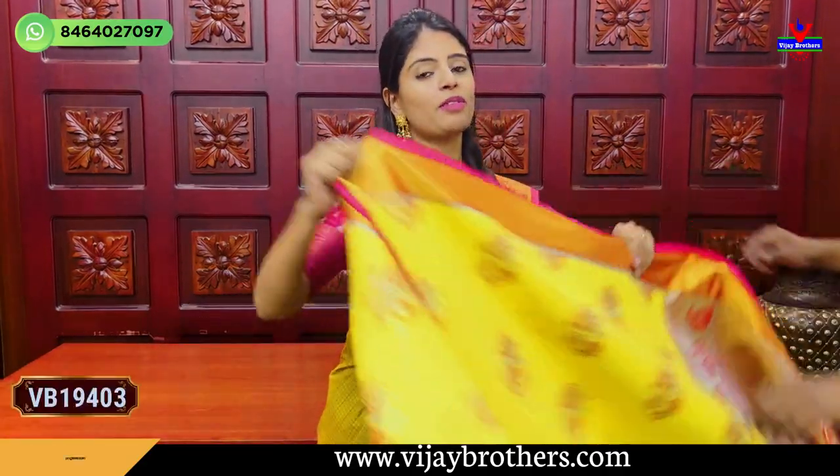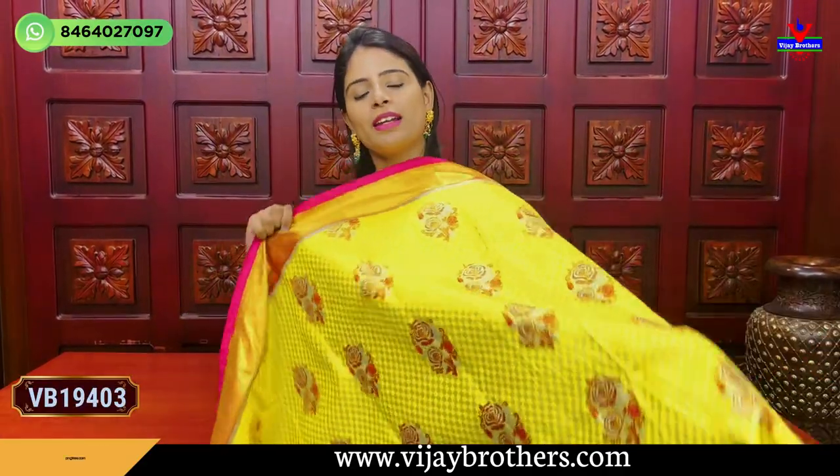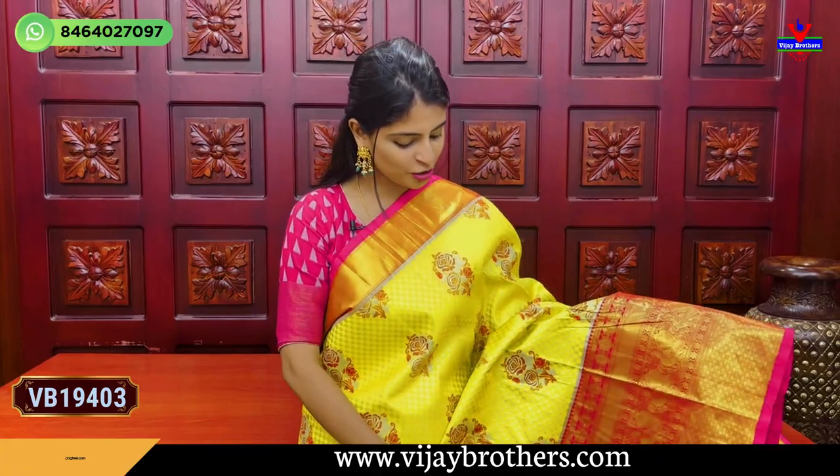My website has already uploaded these sarees directly — you can purchase from my website. If you have any problems, contact me. Let's go to the next combination.